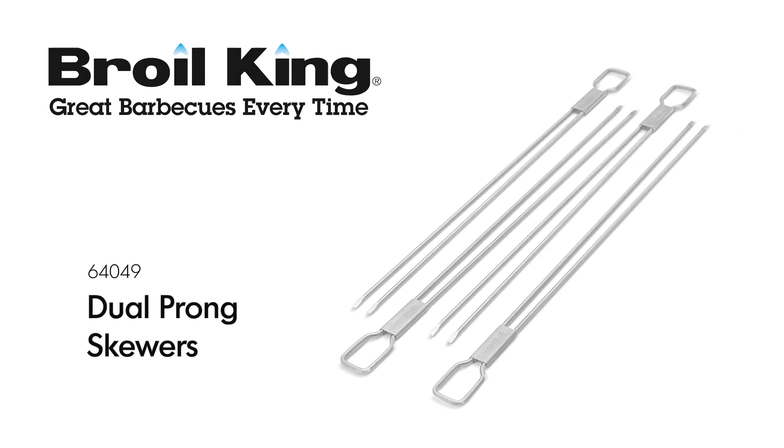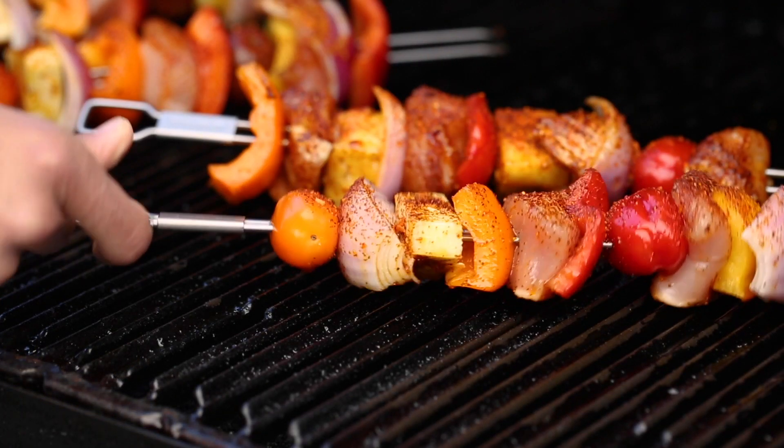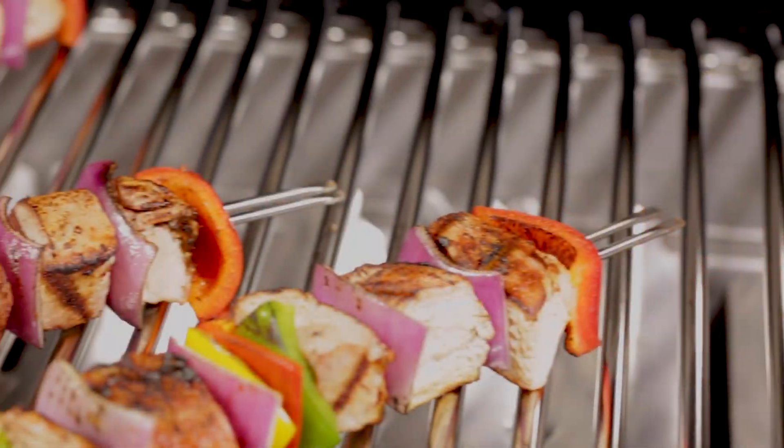The BROYL KING DUAL PRONG SKEWERS. Two prongs are always better than one with the BROYL KING DUAL PRONG SKEWERS.